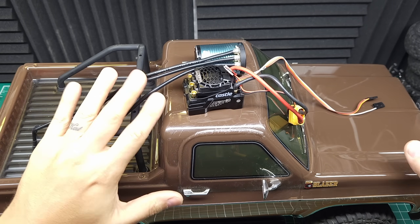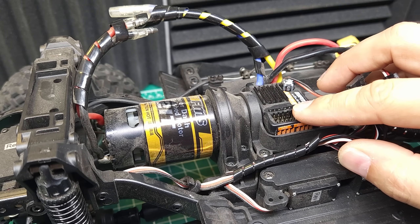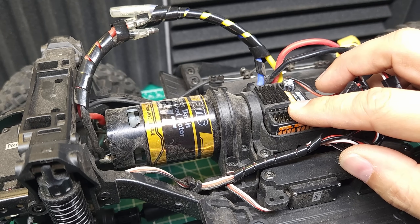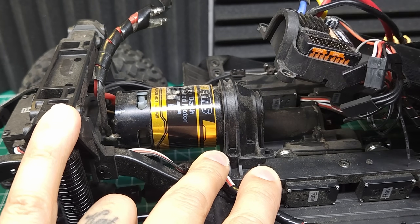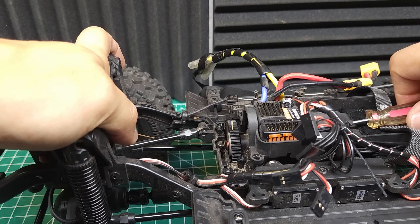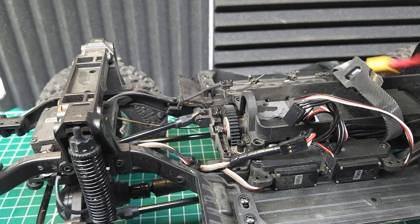Some of these features are really going to shine in a crawler, so let me get this installed in my favorite trail rig. First thing we need to do is get this stock brushed system out of here. Unfortunately, the ESC and receiver are combined, so we're going to have to program a new receiver for all these servos. Fortunately, removing the motor in this truck is very easy — you just need to take out six screws and then the motor comes right out. We just need to peel up the ESC receiver combo, and this thing's ready for more power and control.